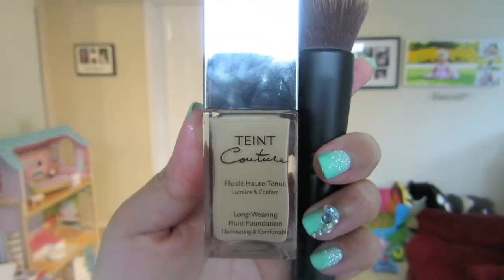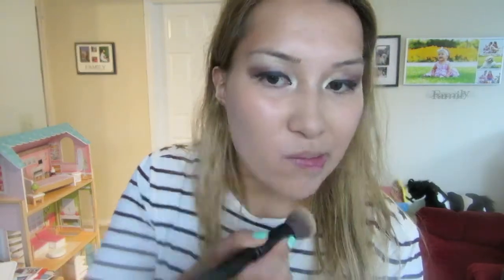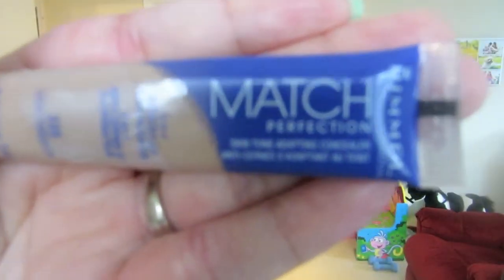I'm using my Teint Couture by Givenchy — I'm not sure if I'm saying that right, so I'm sorry if I butchered it. I'm using my favorite classic mineral brush by Sephora and I love it because it just buffs onto the skin so easily and makes the skin look so flawless. I totally believe that the brush you use is what makes the foundation sit how you want it to sit, so I'm using a more dense brush for a smooth finish.